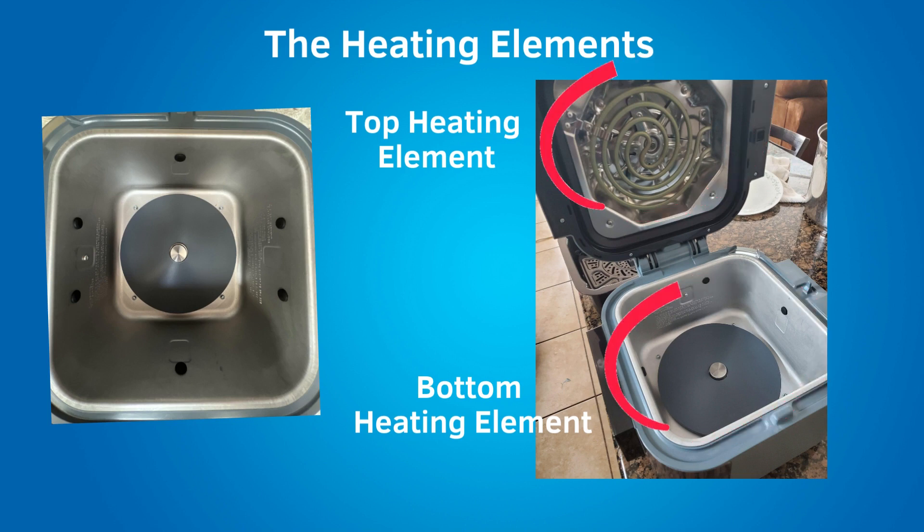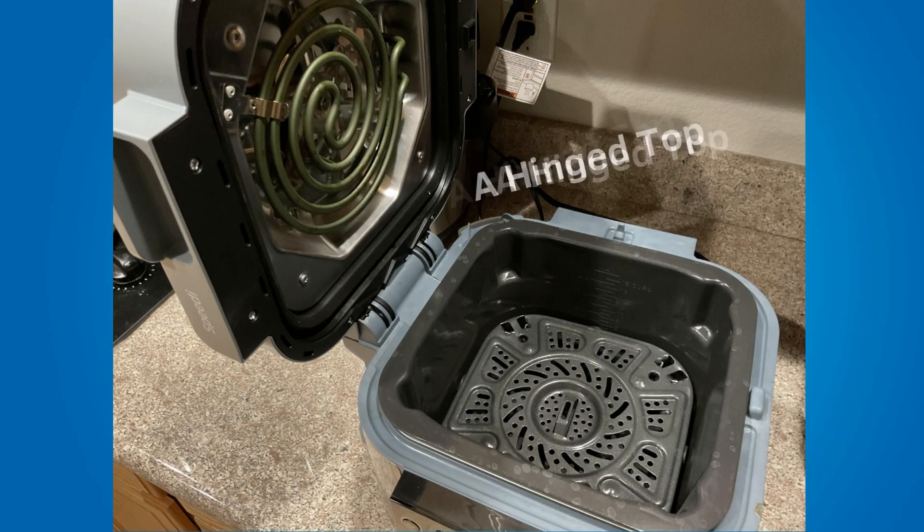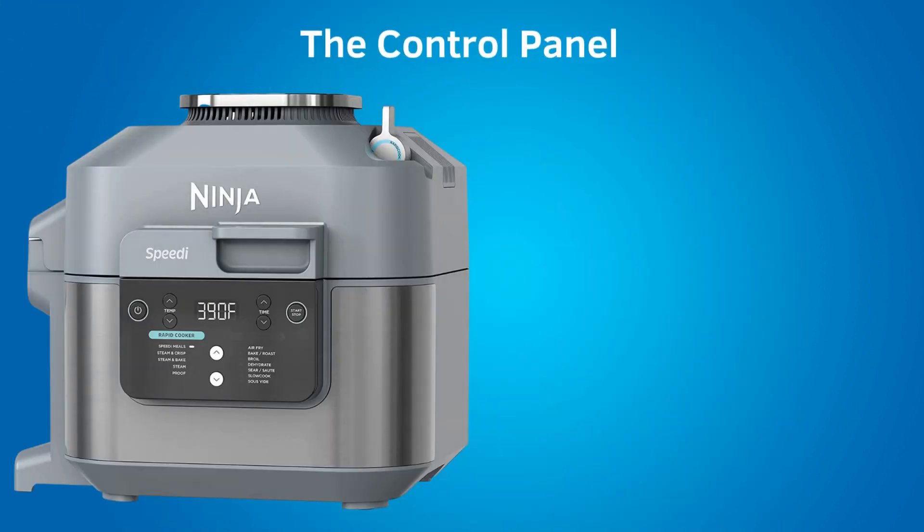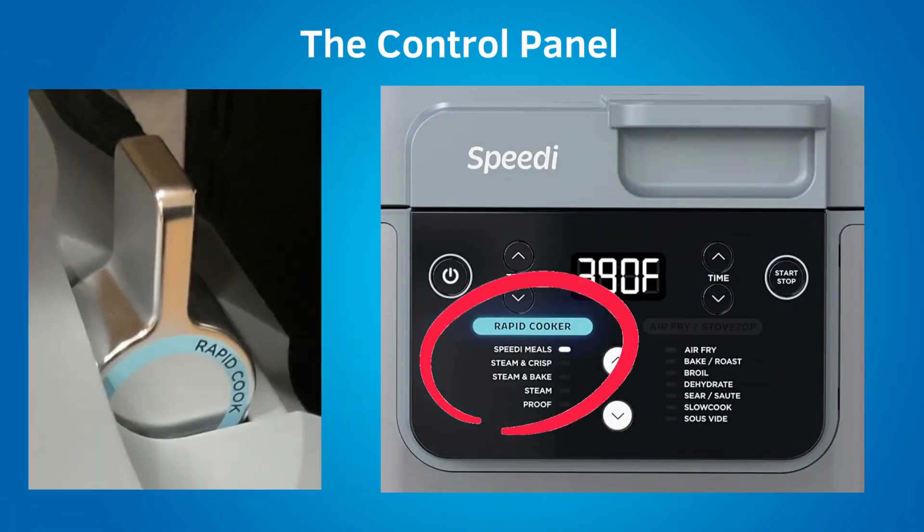Every air fryer has a fan, and the fan in this air fryer is behind the top heating element. This air fryer has a hinged top, and because of the hinged top, you're going to need a lot of overhead space. To work the controls, first press the power button to power on the air fryer. Then move the smart switch up or down — those are the only two positions. In the up position is rapid cook, and the rapid cooker light will illuminate on the control panel.